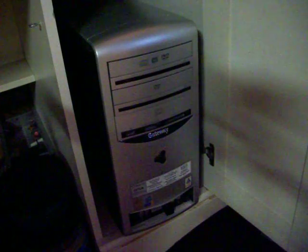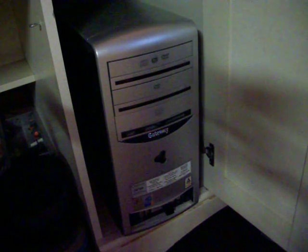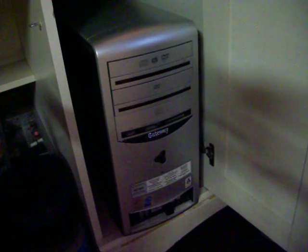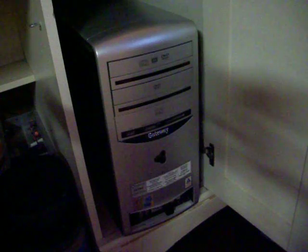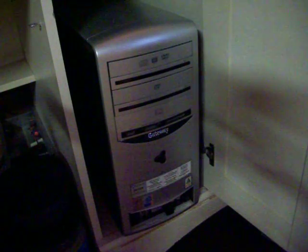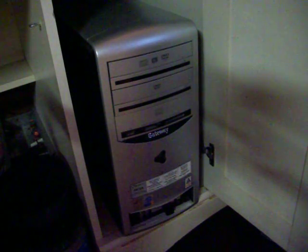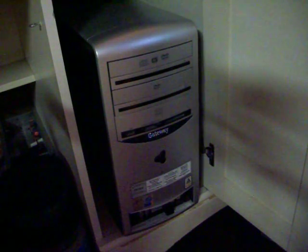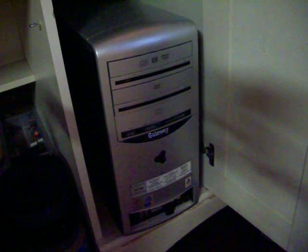This is a Gateway 507GR computer, and it is probably from about 2001, so it's a good 12 or 13 years old. It is just the family computer for getting on the internet, and we're going to keep it going with a new power supply — so I'm going to show you how to do this.